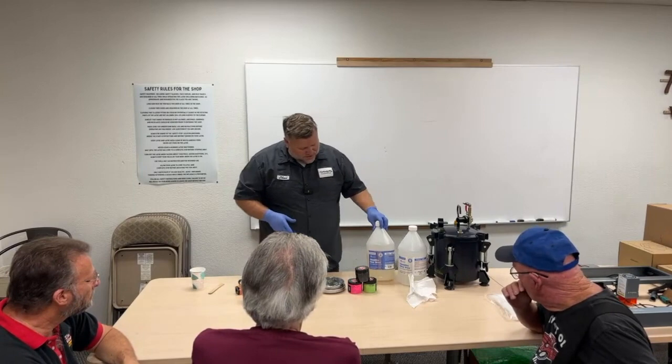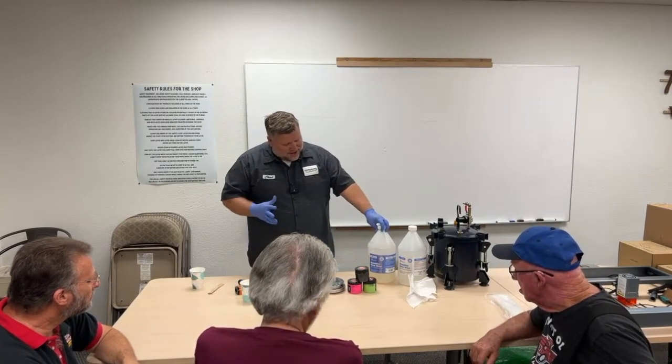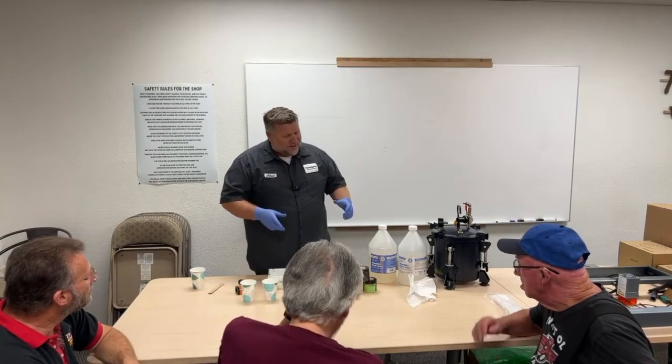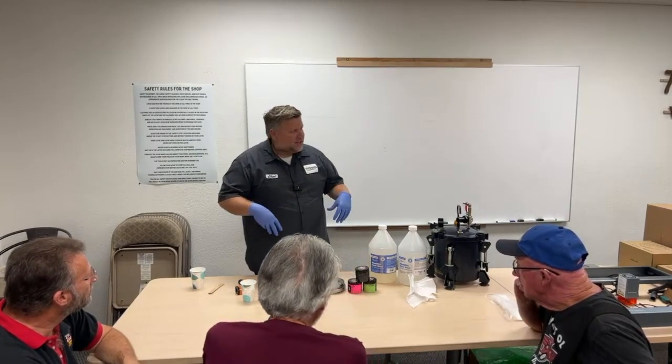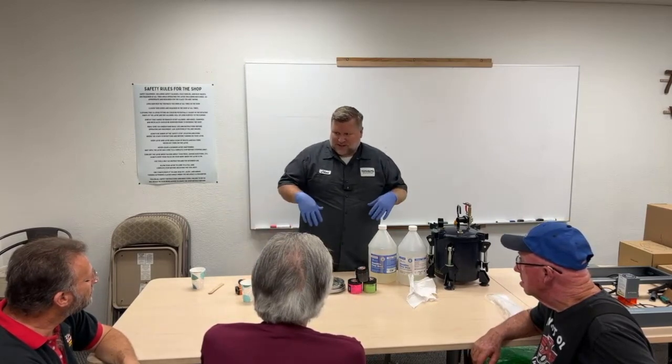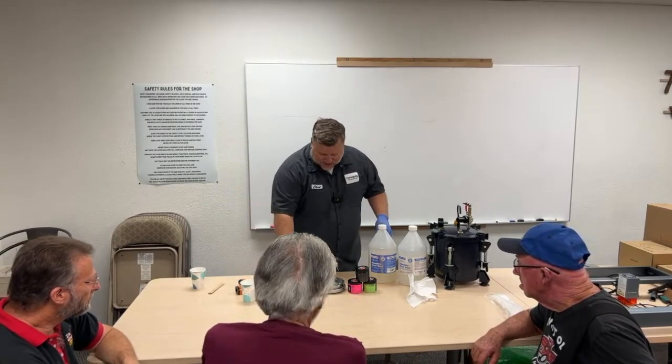Generally in cooler weather I have about 10 minutes to work with it. Right now, even though it's not super hot in here, it's hot outside and dry, so it does speed things up. So you've got limited time.